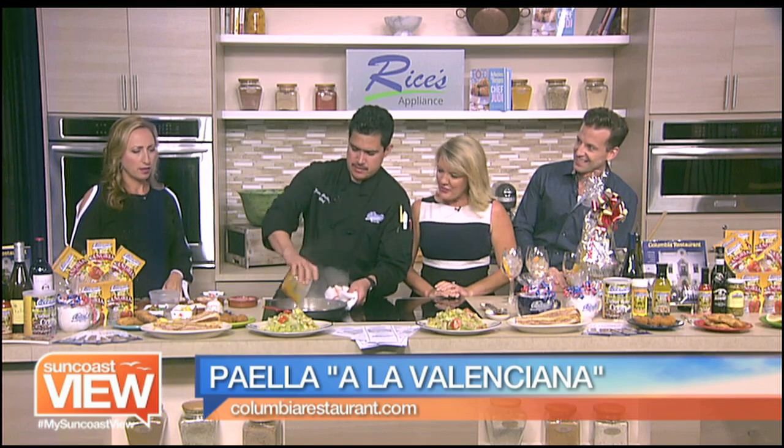We're going to make the Paella Valencia. We're going to put the sofrito — sofrito sauce.